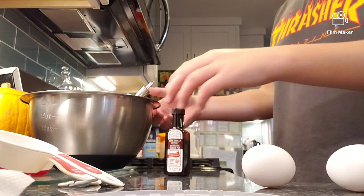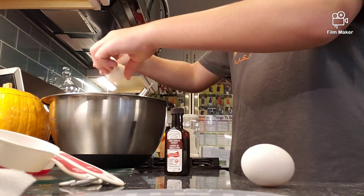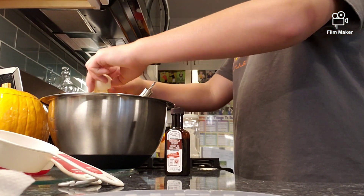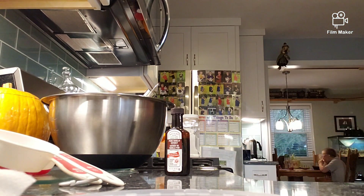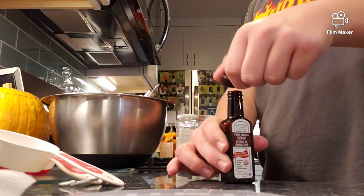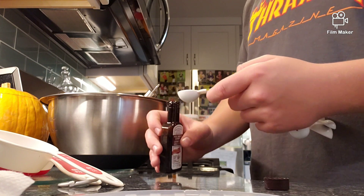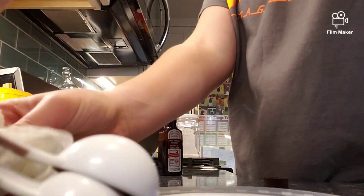And your vanilla. Now that we have done that, we bust in that last second egg. Now we take vanilla — one teaspoon. Now that is in there, set that there so you know to wash it.